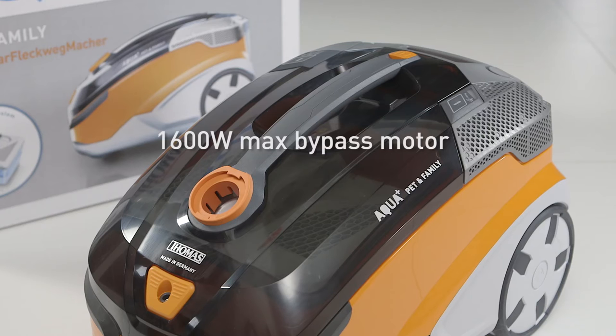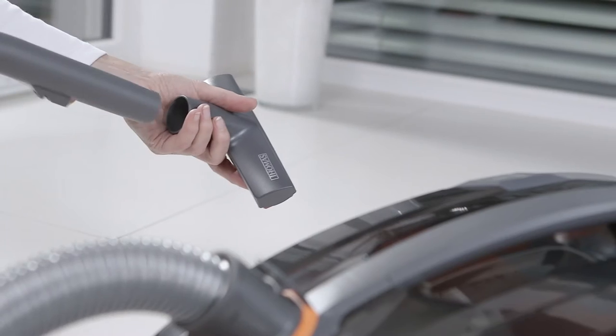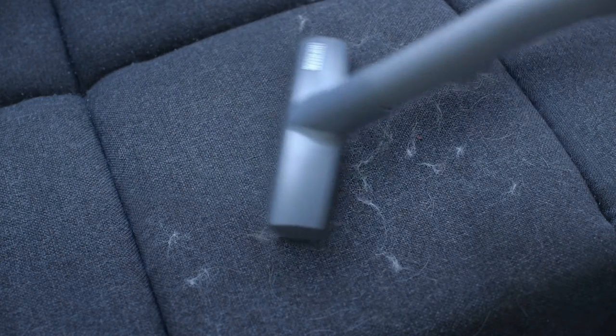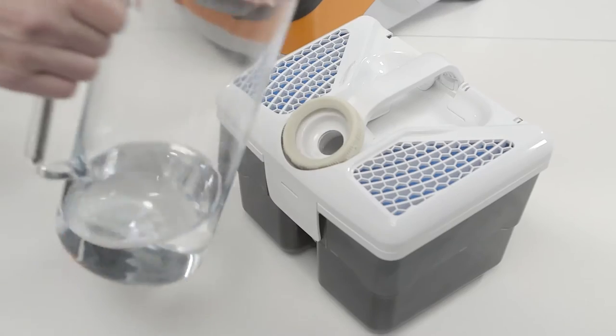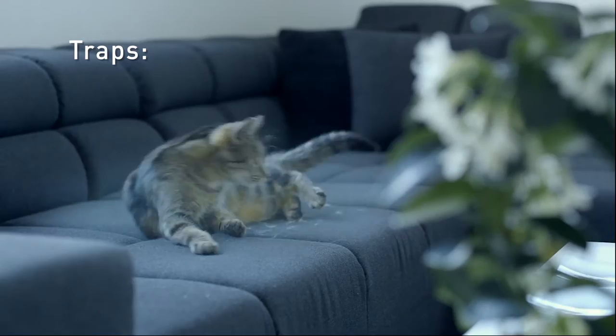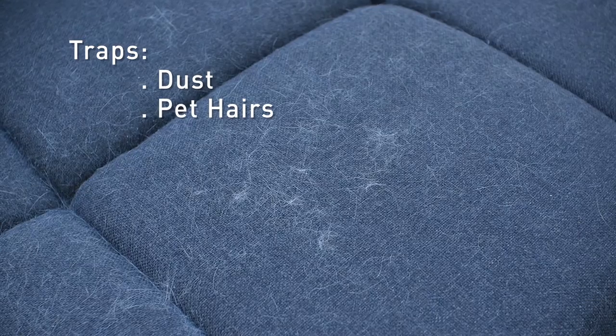With a 1600 watt bypass motor, the Thomas Aqua Plus Pet & Family has the ability to pick up pet hairs and other messes. But its real secret is in its design — the new bagless filter removes dirt from the air using water, helping trap dust and pet hairs which might otherwise escape.